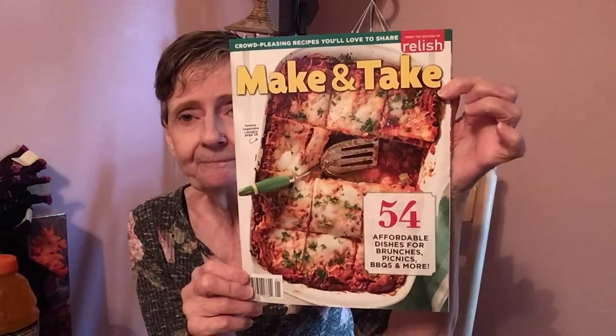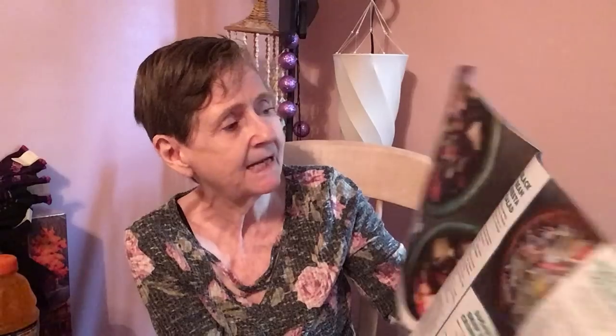I picked up two magazines. First is 'Make and Take' from the editors of Relish — 54 affordable dishes for brunches, picnics, barbecues and more. The regular price is $4.99. It's a super thin magazine with whoopie pie cake, chocolate chip cookies, lemon squares, and black bean fiesta salad.